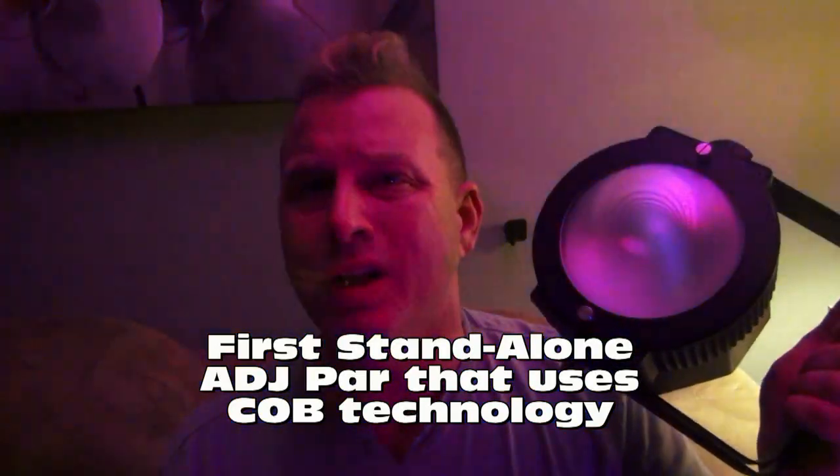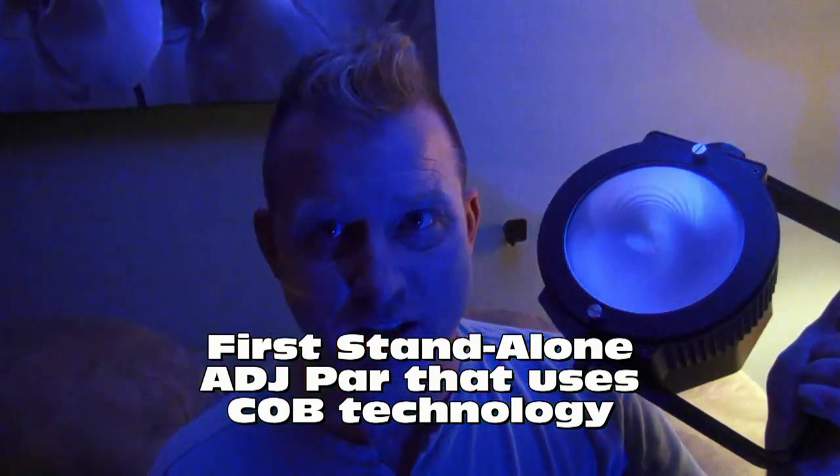Now what is this all about? This is kind of special. It's the first individual PAR that utilizes COB LED technology. What is COB? COB stands for Chip On Board. It's basically a whole bunch of little surface mount diodes on one chip. They're all tri-LED and they produce amazing color mixes and very bright light.